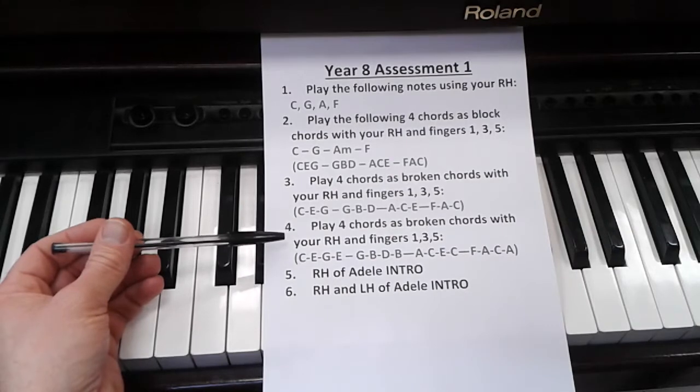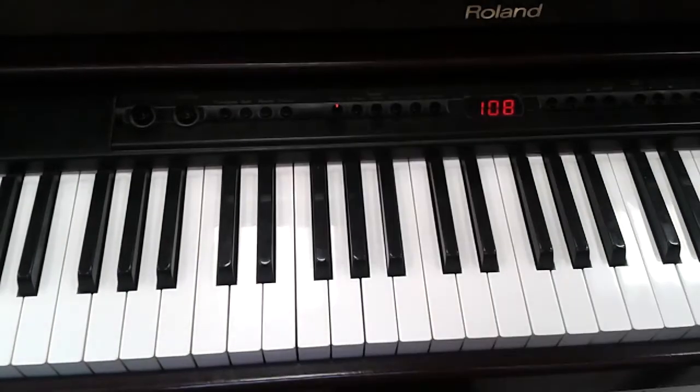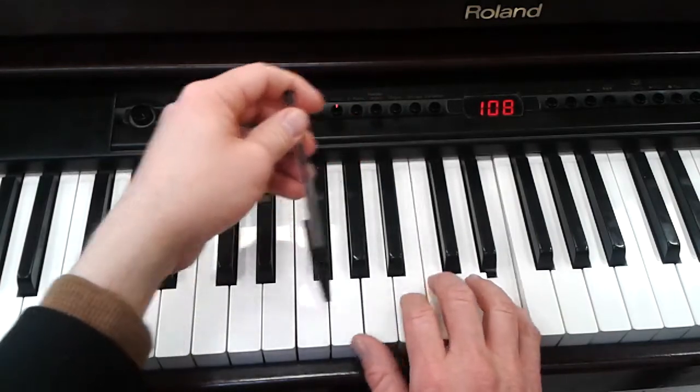And then as broken chords with an extra note: C, E, G, E — coming back to the middle note. Like this. G, A, F.